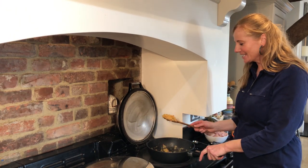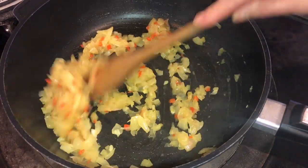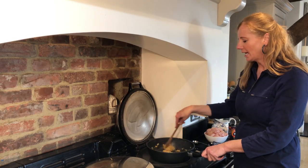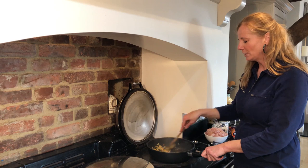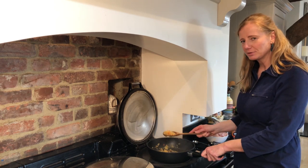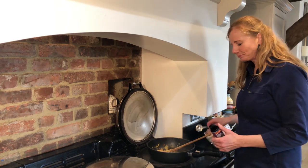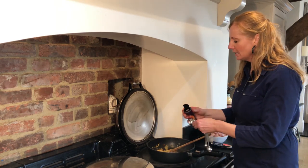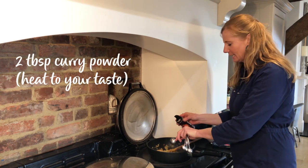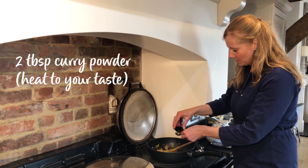This is the onion after about 10 to 15 minutes - look how lovely and golden that is, and I've just done that with water. So just keep adding bits of water as you go and it will soon really caramelize up like that. It's important you get it to that stage so we get lots of flavour into the curry. Then we're going to add in some curry powder - this is just medium curry powder. If you want it hotter go for a madras curry powder, but we're just going medium.